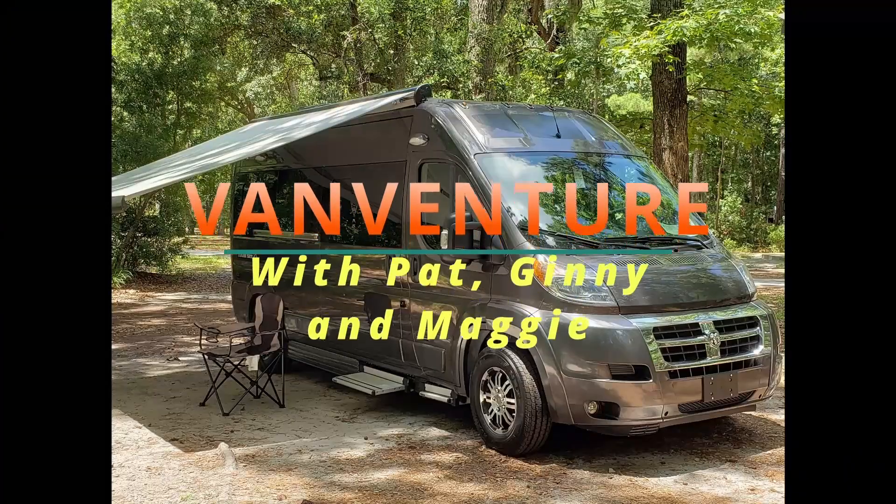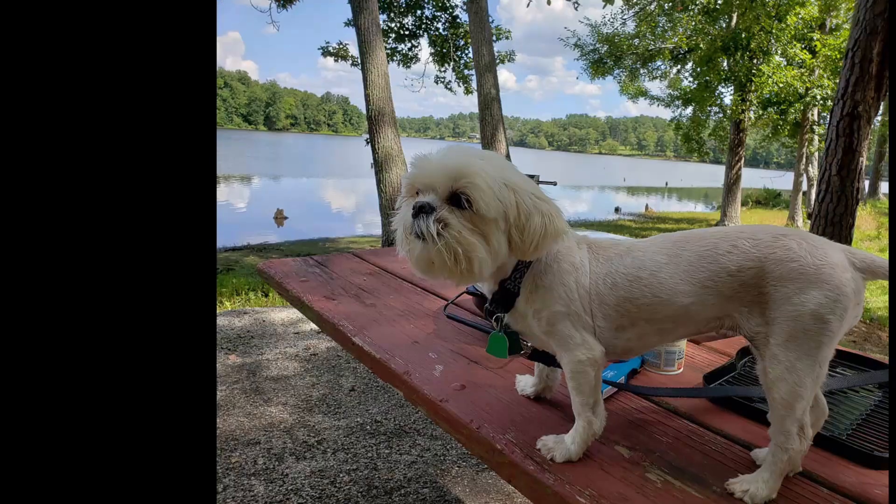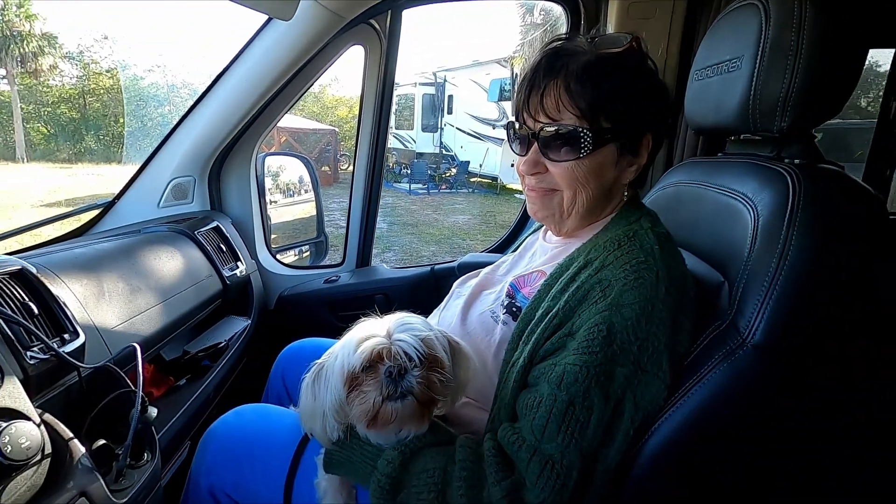Maggie, you ready for a road trip? Good morning, everybody. We are ready to start another adventure day here in the Freedom Van. Jenny and Maggie are both with me. We've had a real good stay here in Ruskin, Florida, visiting family, and we are now ready to hit the road and go up towards Orlando and spend a day mooch-docking in the driveway of Willie Maria Lopez. We saw her last year.